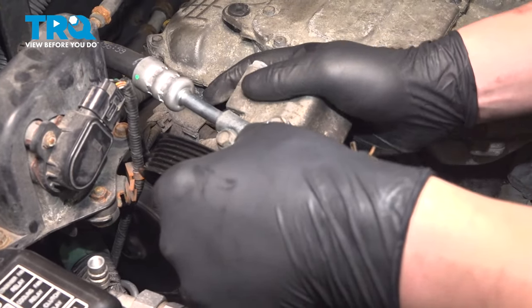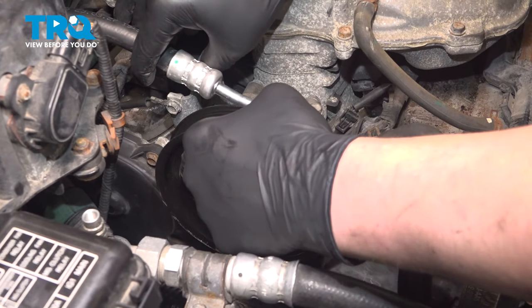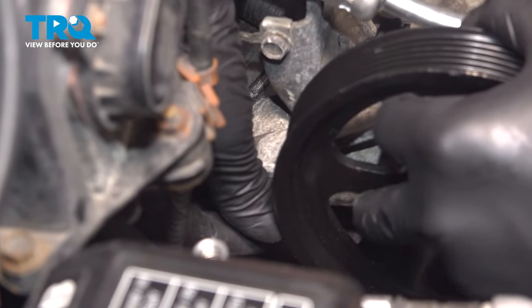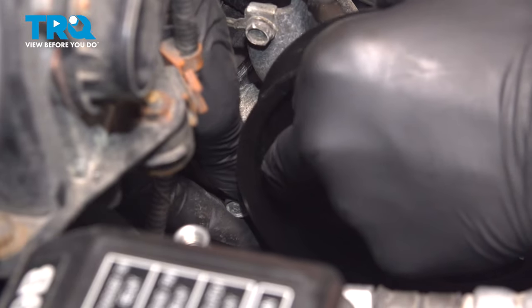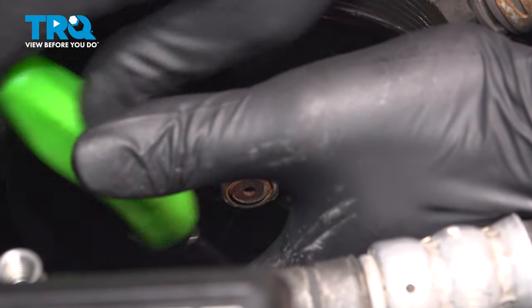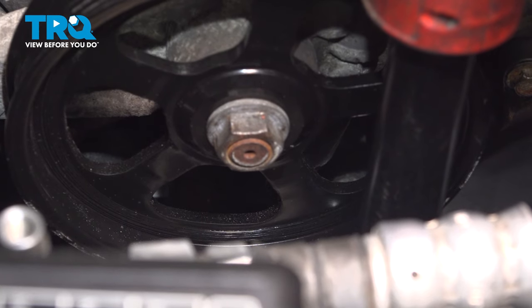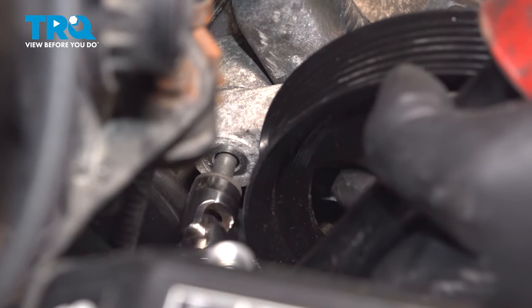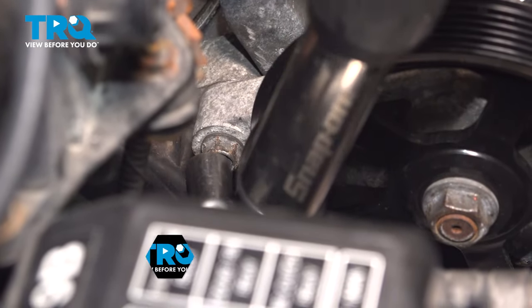Install the power steering pump back into place. Torque the power steering pump bolts to 16 foot-pounds.